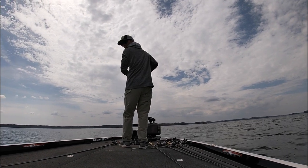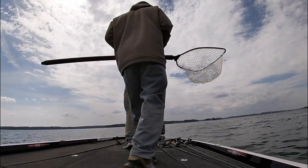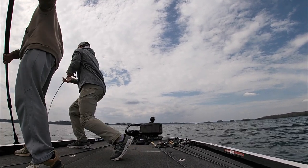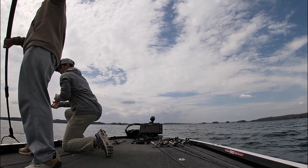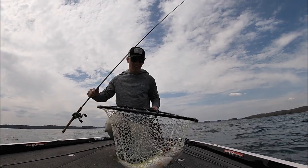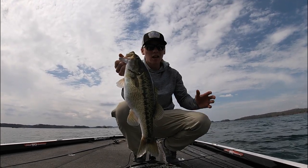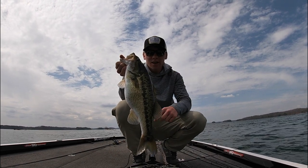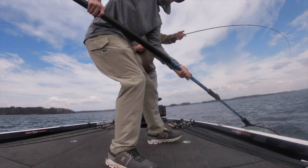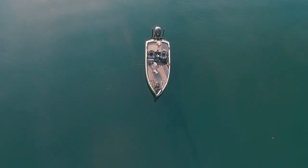I got a hog, dude. I got a beast. He's a beast. Caught another stud. Holy cow, look at that giant rock crawler fish. Got a lot more windy out here, got some wind slamming up on the rocks and it's got these giants pushed up shallow. That is awesome. Rock crawler — one-ad wonder.